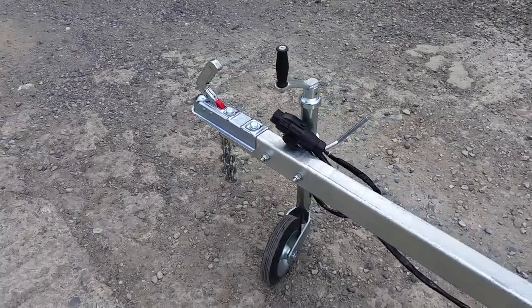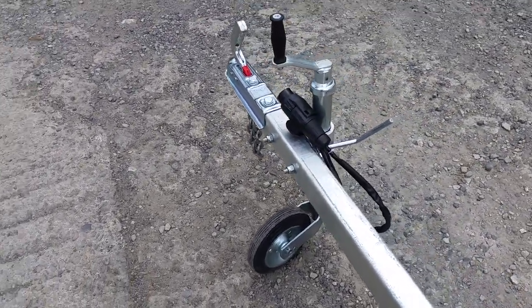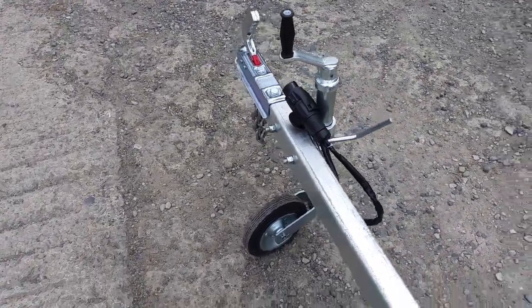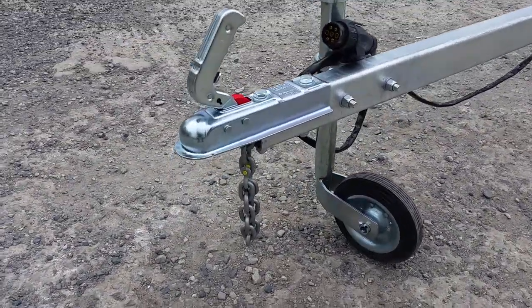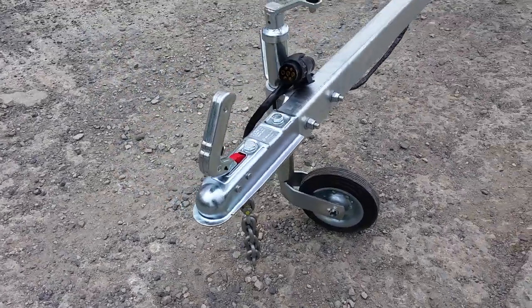It's got a decent jockey wheel, quite strong, with a nice grab handle on it, and an unbraked hitch. It has of course the obligatory safety chain — you can see it dangling underneath.